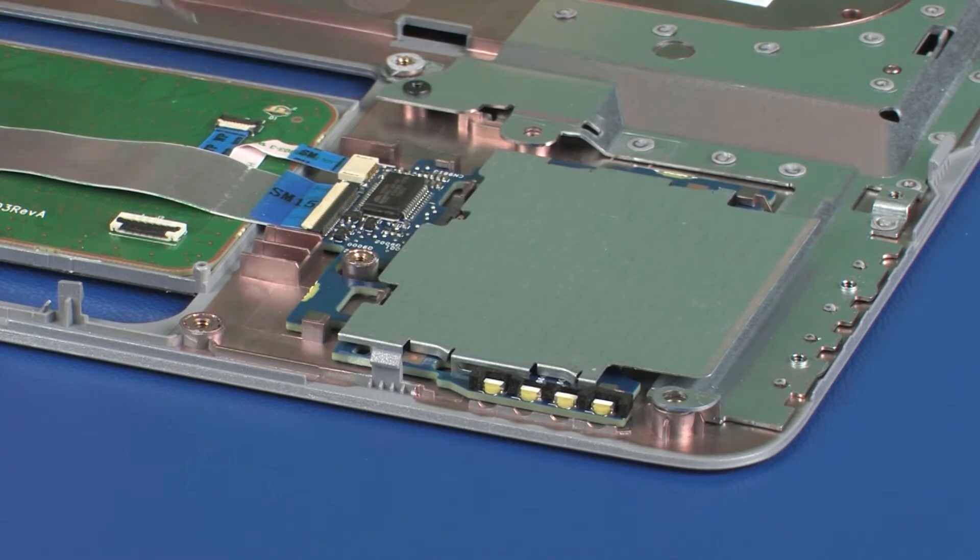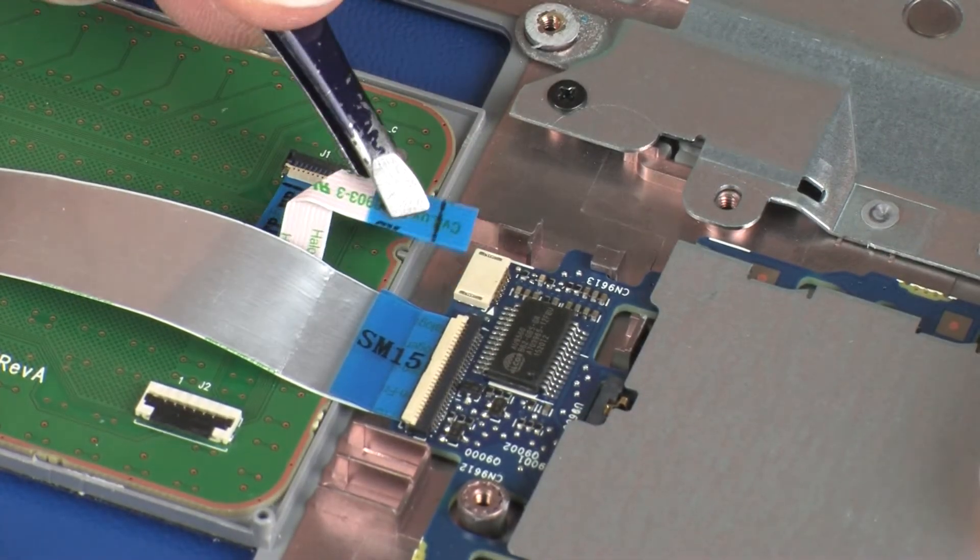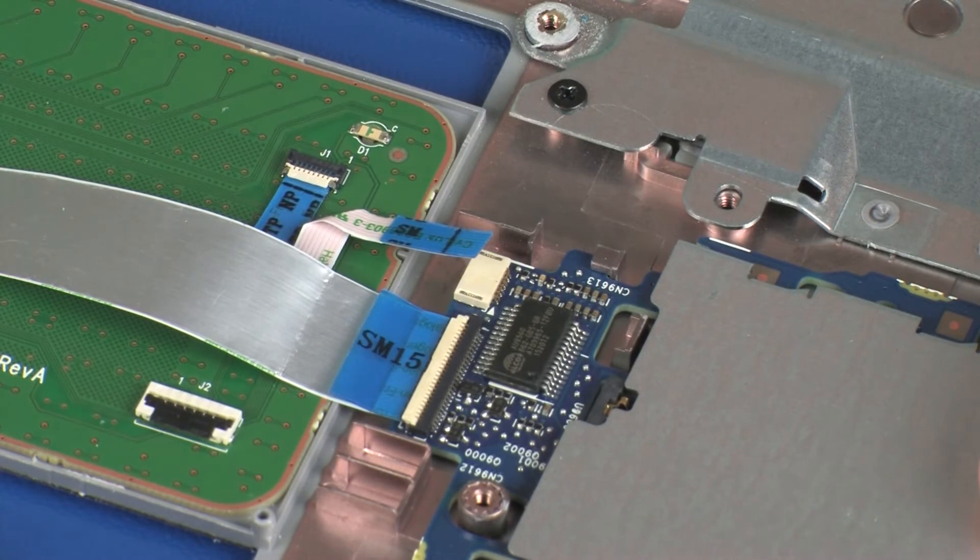Using minimal force, disconnect the touchpad board ribbon cable from the touchpad board lift connector on the smart card reader board and remove. CAUTION: Use care to prevent damaging the lift connector and ribbon cable.